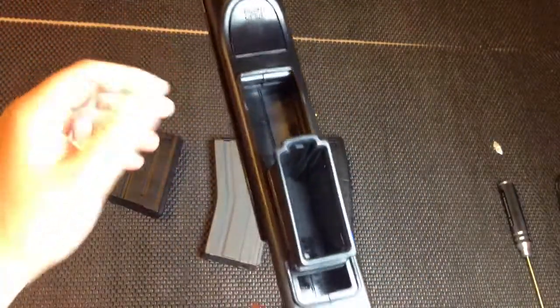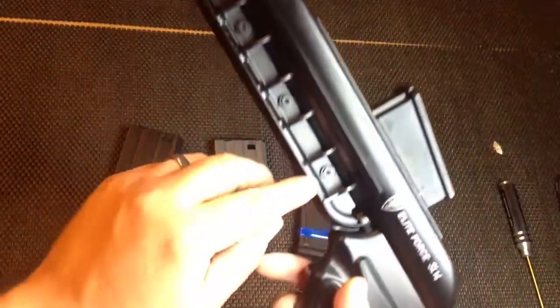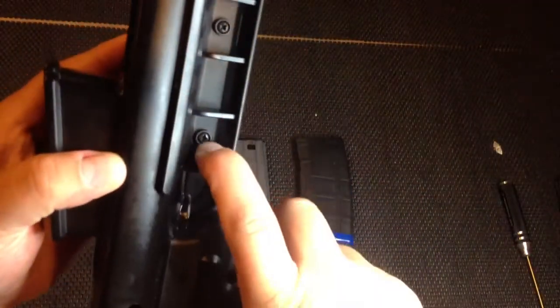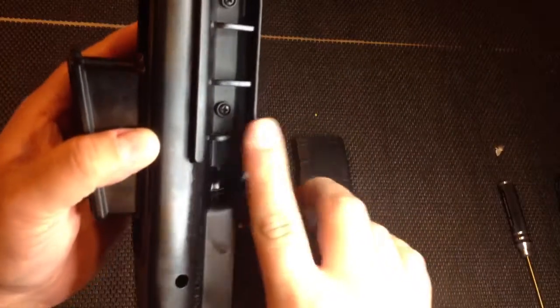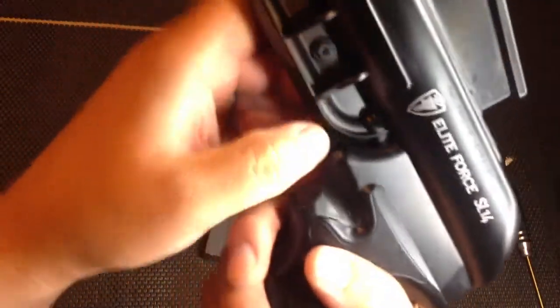If you torque on this or pull it too hard, this thing is going to break. So take it easy with it. The little nuts on the back here are plastic. On this side they are metal — looks like there's a metal insert in there, probably just threads right in.